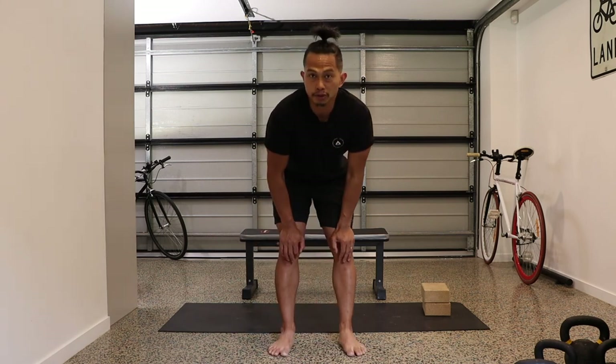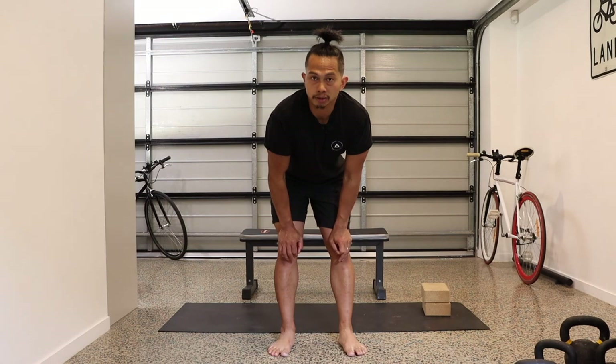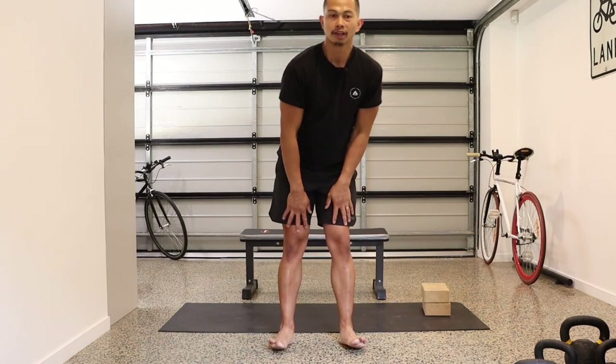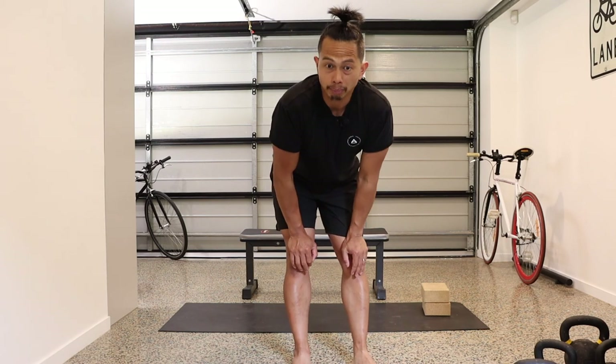That is the knee sequence — or the knee warm-up — I like to do before any lifting, strength work, running, or even before or after a bike ride. I encourage you to do another one or two rounds of this. Let me know how you go, and any questions at all, please leave them in the comments section. Thank you.